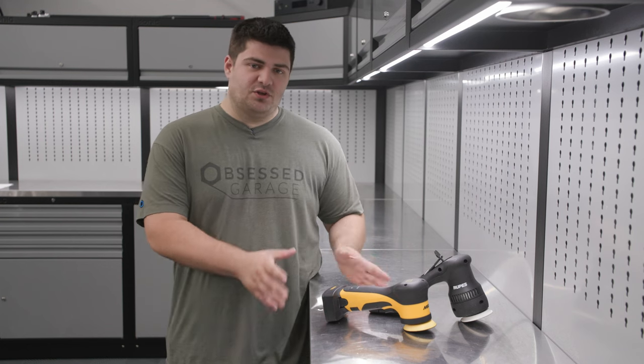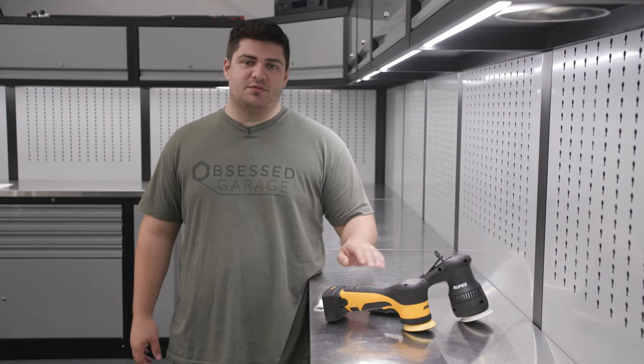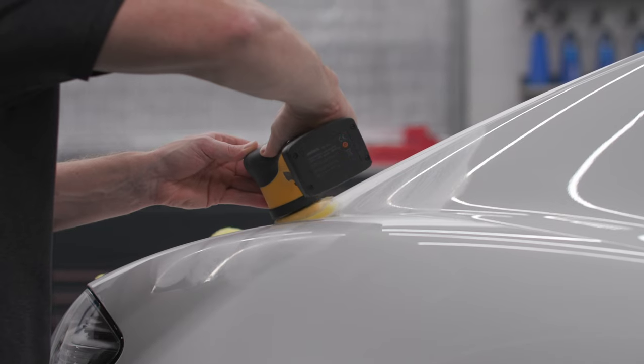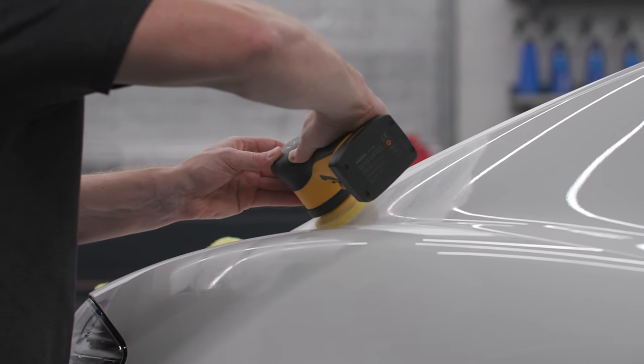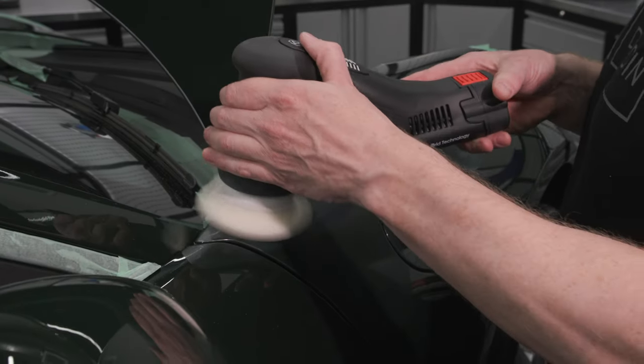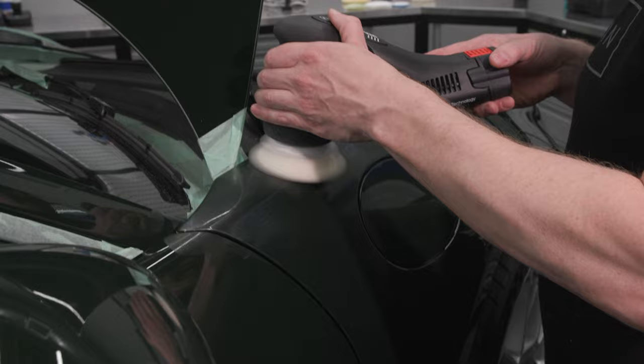Right now at Obsessed Garage we offer two 3-inch polishers: the Rupes HLR75 and the Mirka 3-inch. There are a couple of differences between these polishers and we're going to talk about what those are today, and we'll also go over the price difference between these and whether it is justifiable.